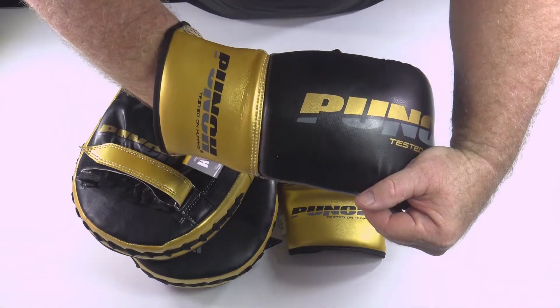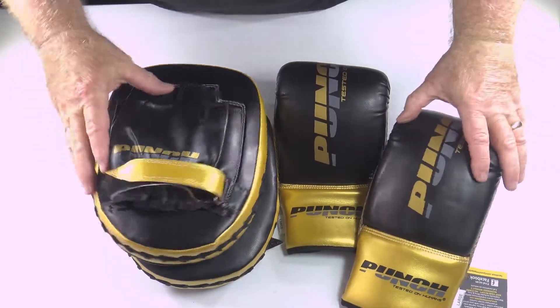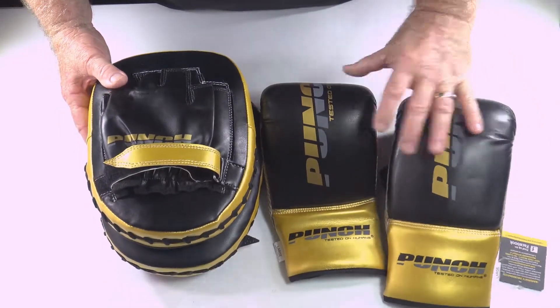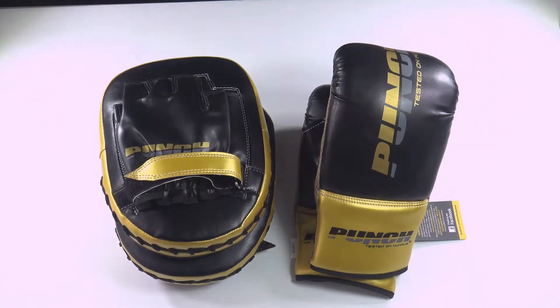Great little combo set. Easy to use. Really good for entry level boxing, and ideal for a Christmas present or just general PT training if you're looking for an economical entry level kit to get into the market. That's the Urban Combo set.